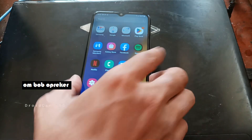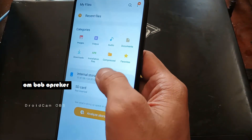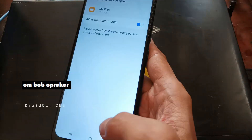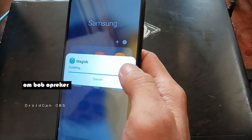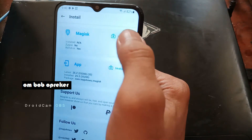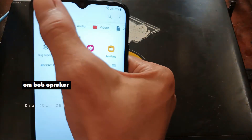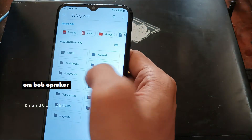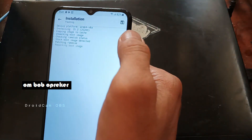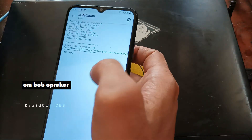For the next step we need to install the Magisk APK. Find your file manager on the phone, go to internal storage, and find where you copied the file. Give it the permission, go back, and install. Then open it and tap the Install button. Select 'Select and Patch a File' and find where you have the boot image - go to internal storage, Documents, and select the boot image. Hit 'Let's Go' - it will patch the boot image. The patched boot image will be located in the Downloads folder.